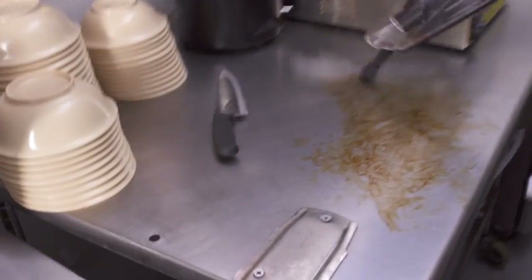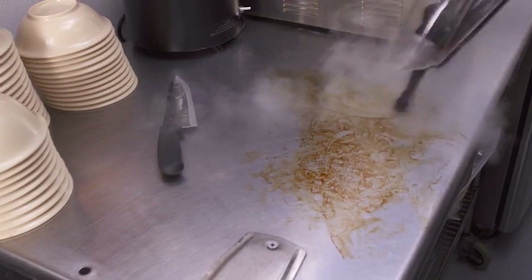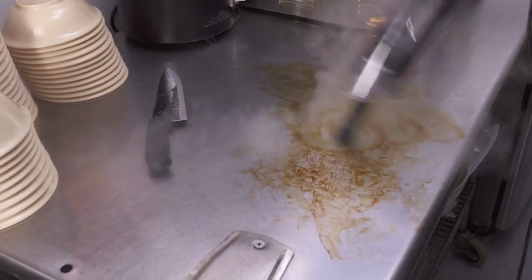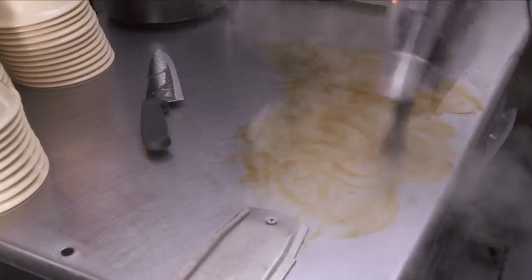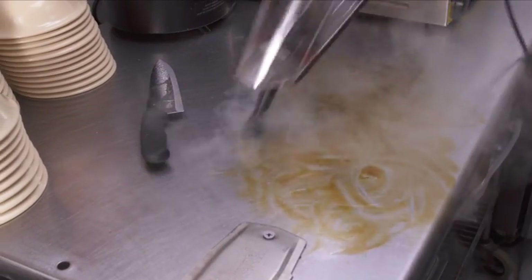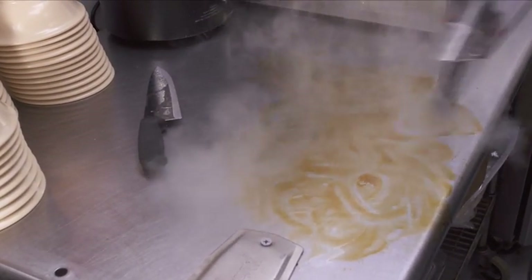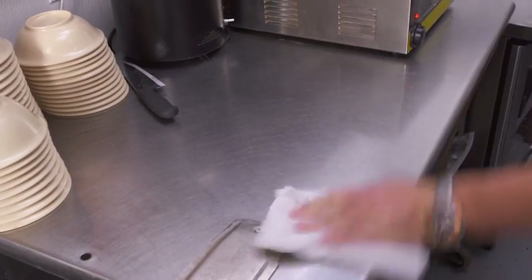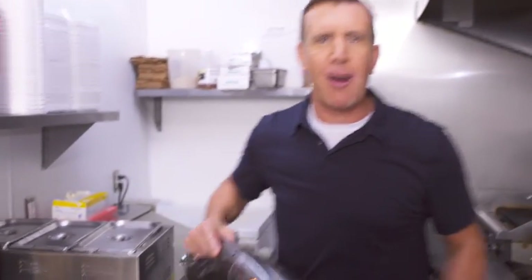Now let's move over here. Big messes are no problem for the Power X. I've got a greasy, sticky mess on this food preparation area — watch the steam emulsify and liquefy this on contact. And remember, when you clean with steam, it's safe because there's no chemical residue. Let the steam loosen it — I'm using the jet nozzle with a nylon brush. Then take your rag and wipe it down, and that surface is clean, all using the power of steam.